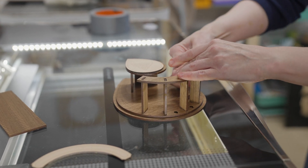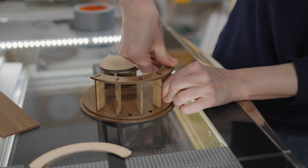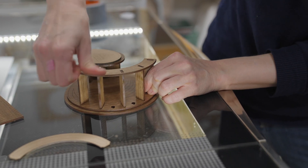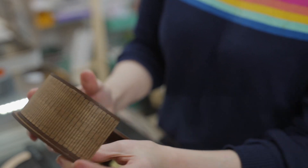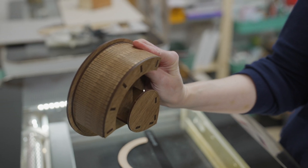Glowforge also offers a premium subscription model which opens up a world of free and paid-for designs and lets you create projects from scratch using clipart-style graphics, shapes, and text in a range of fonts. Glowforge Premium is not cheap — currently around £349 billed every 18 months in the UK — or you can use software like Inkscape or Adobe Illustrator to create your own artwork.